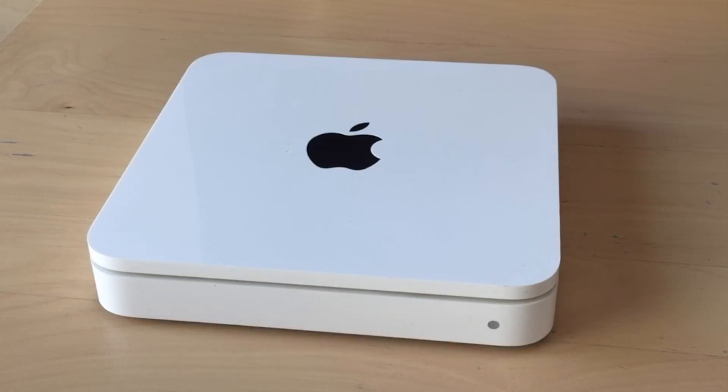Hello guys and welcome back. On this video, I'm going to show you how to set up your time capsule as a wireless backup and even set up your time machine backups to back up to that internal source if you want, or an external source.